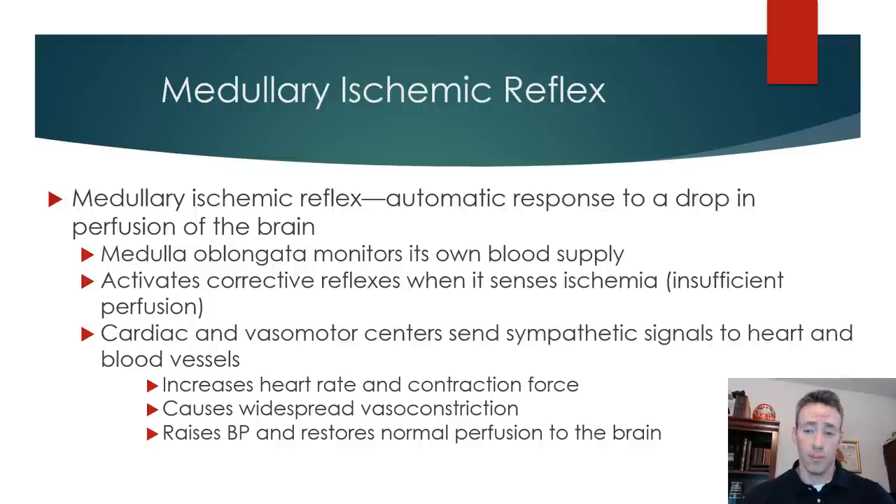The medullary ischemic reflex is the third part of this — again more of a built-in safety. The medullary centers in the brain have chemoreceptors that are very sensitive to hypoxia or ischemia. Since the brain is such a vital organ, if it becomes hypoxic, it will increase output from the vasomotor centers, increasing sympathetic activity. That increases signals to the heart, raising heart rate and contractility, and increases signals to the blood vessels causing constriction and raising total peripheral resistance. You see this with an increase in heart rate, increased contraction force, and widespread vasoconstriction to raise blood pressure and perfuse the brain.